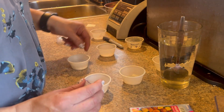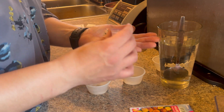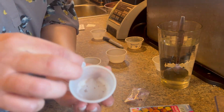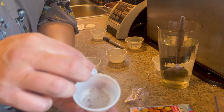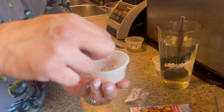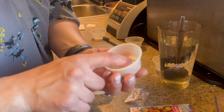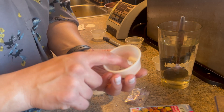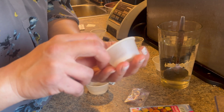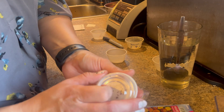Hopefully these will germinate for me as well. The same thing — just sprinkle the seeds in. I'm gonna be super generous just because these were collected and I don't know which ones are going to be viable and which ones are not going to be viable. Sometimes I'll even tap it in like this, and then I'll close them up.